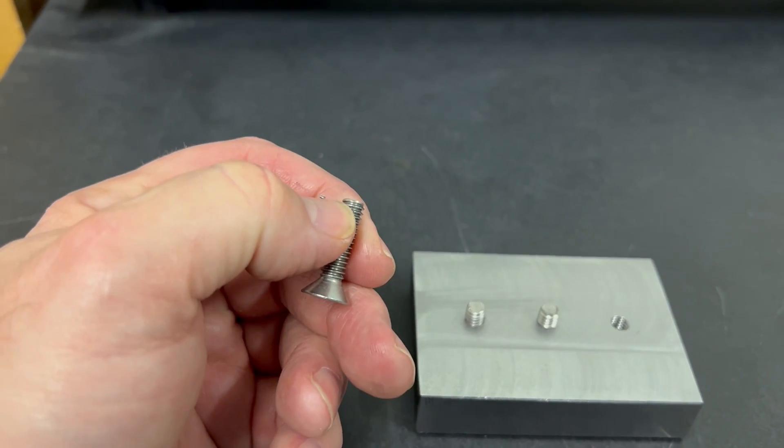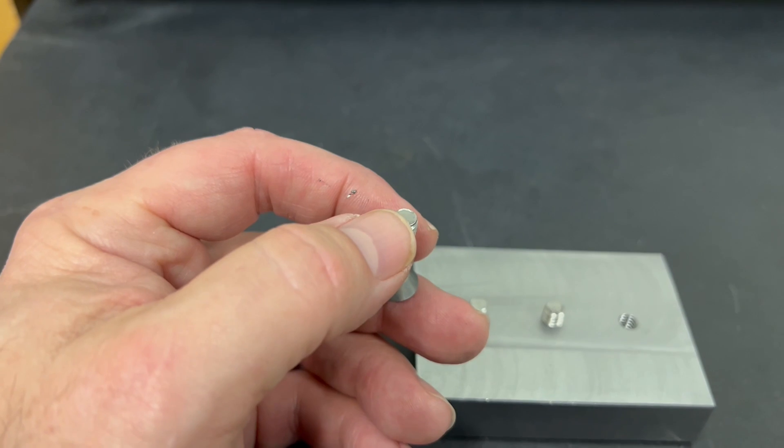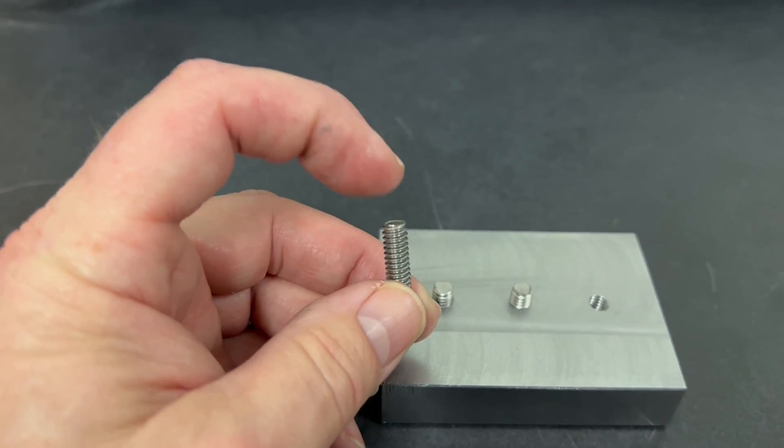Then I'll turn around and grind the 45-degree chamfer back onto the end of the threads. If I really needed it super flat and super accurate, I would bring this into the surface grinder and grind them down.